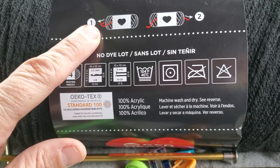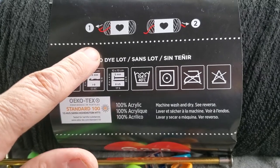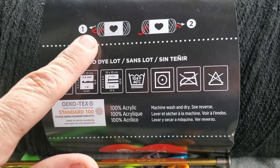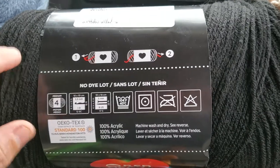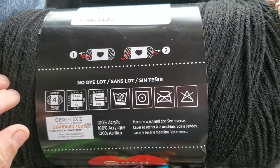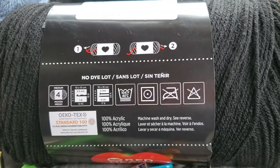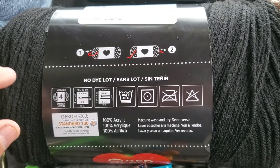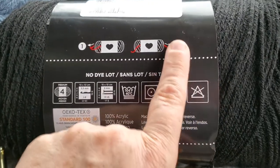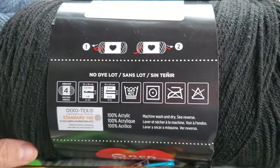It's important to pay attention to the direction you pull the yarn. Sometimes I work two skeins at once — I'll do a two-strand crochet with both going at the same time, but I keep them separate and pull from the same direction: either from the middle or from the outside.